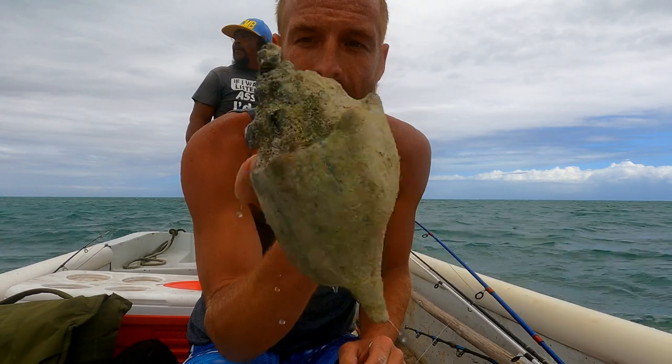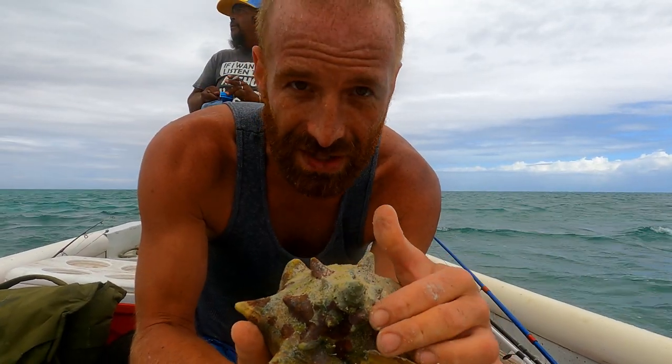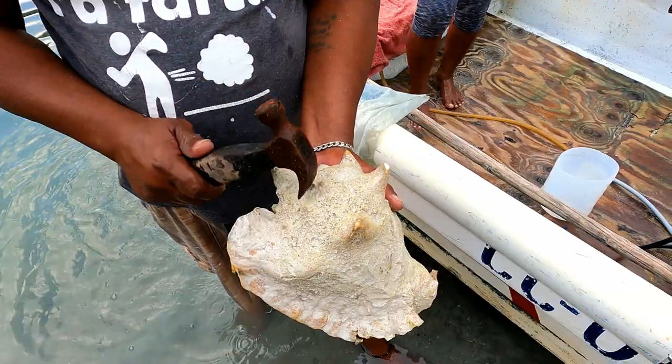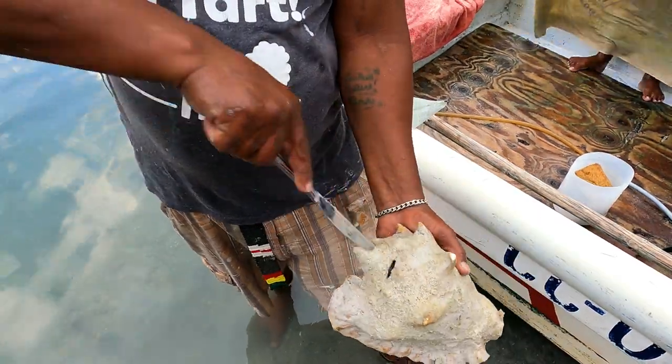So these ones are horse conches. To make a horn, what you want to do is you cut this off in a nice, clean, smooth section so that you can blow on it right there. And that's right where the conch holds on.